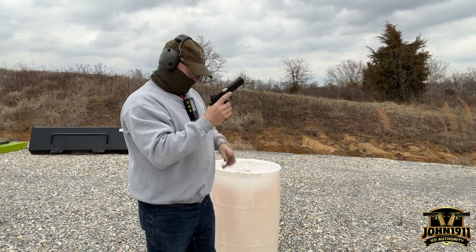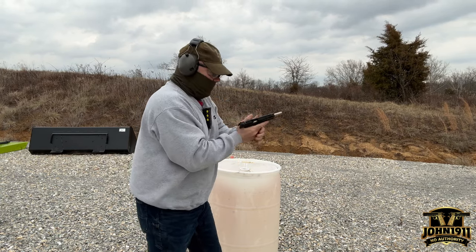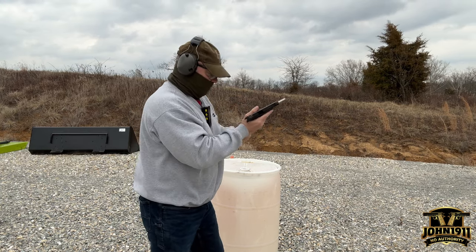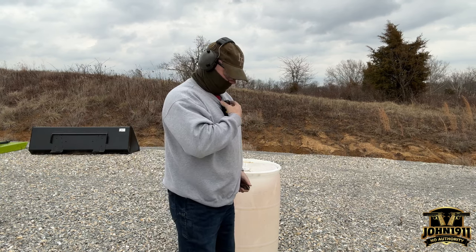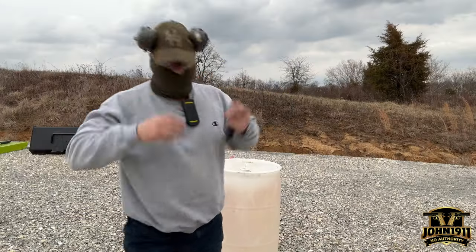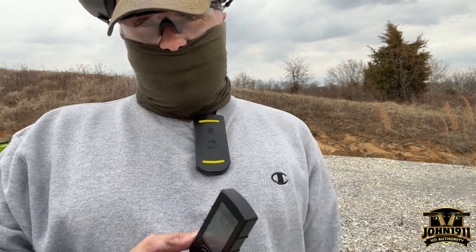Messed up that pocket reload. Skinny little mags. Oh! Missed it. 435 — last one was 408. Okay, what are we doing here today? Besides looking like kind of a moron trying to practice single stack reloads.